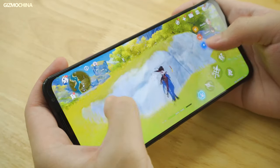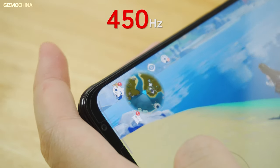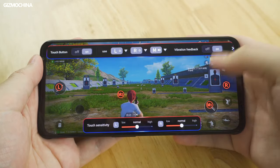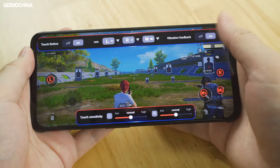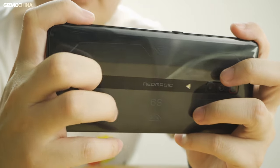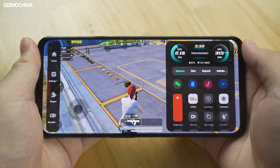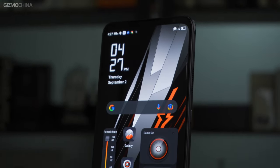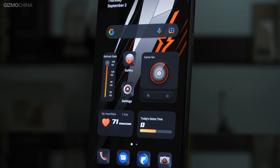As a gaming phone, what we are concerned about is what has been done to optimize the gaming experience. Shoulder triggers are now upgraded compared to the previous generation, while the touch sampling rate is upgraded to 450Hz. The new back touch area, plus shoulder triggers, can quickly perform three or four operations at the same time. However, the back touch area does not distinguish between different touch gestures, so you have to practice more to become proficient. The game toolbar also gets a new design — both sides can be swiped to call it out. Red Magic OS includes redesigned widgets that allow you to visually see your heartbeat, game time, and more, with game-related quick switches easily accessible.